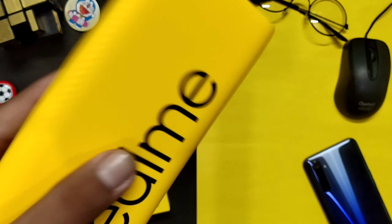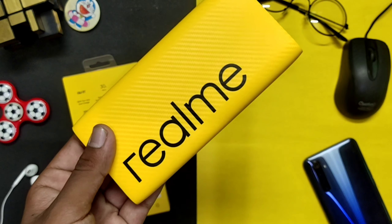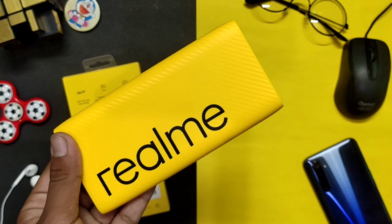If you want to buy it at a discount, you can buy it. So friends, I showed you a quick look. Contact number is on screen. Take care, bye-bye.